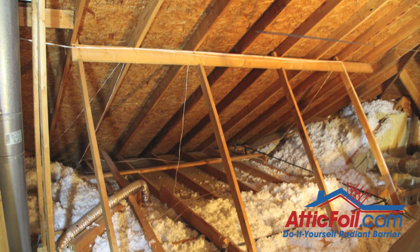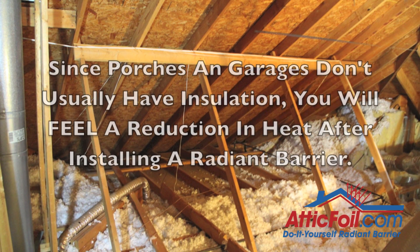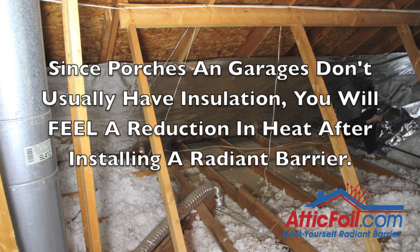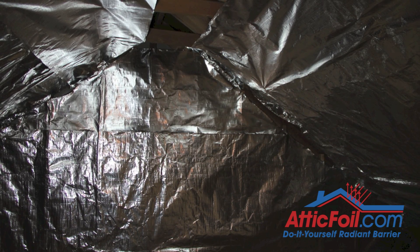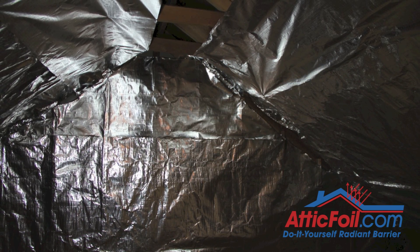What about covering garages and porches with radiant barrier? There's usually not a lot of energy savings from doing garages or porches. However, there is a huge difference in comfort — you'll actually notice the benefit of a radiant barrier more underneath a non-air-conditioned space. Porches and garages will feel like a big tree just landed over the roof. If comfort is important, then definitely you want to cover both garages and porches.